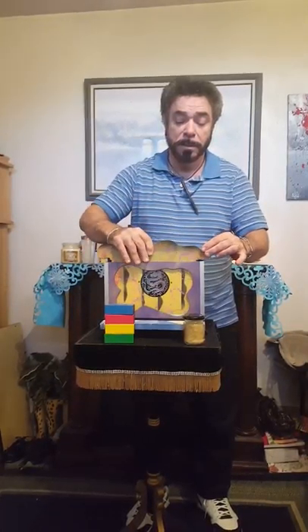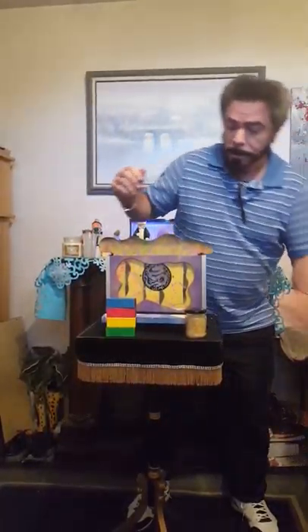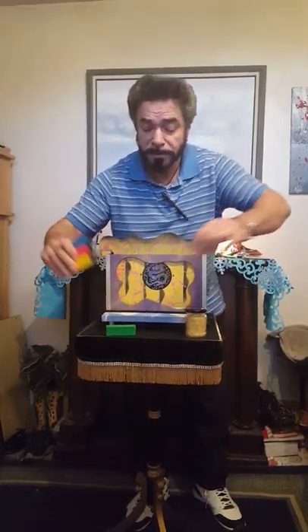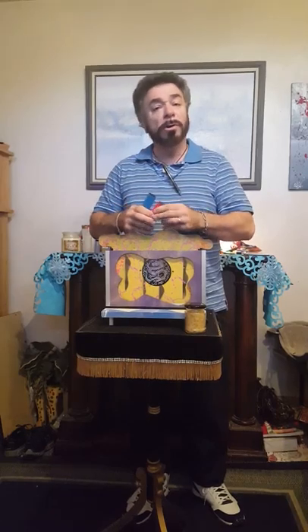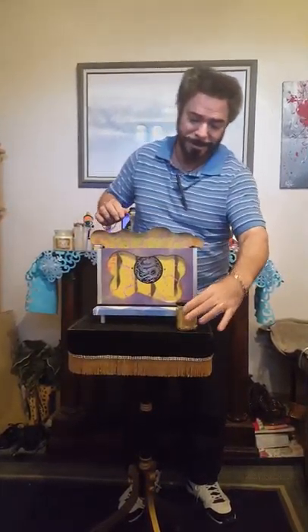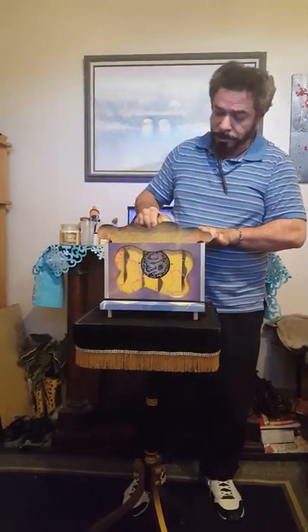Now what I'm going to do is something amazing. We're going to take this lid off and I'm going to place the blocks down into the chest, all in different locations. Then we'll get the rice and I'll basically just pour it in.